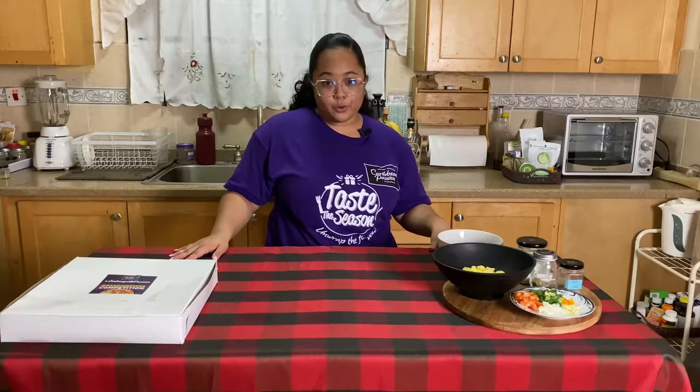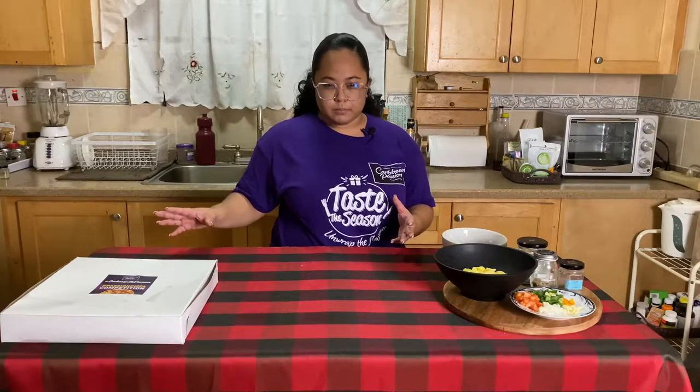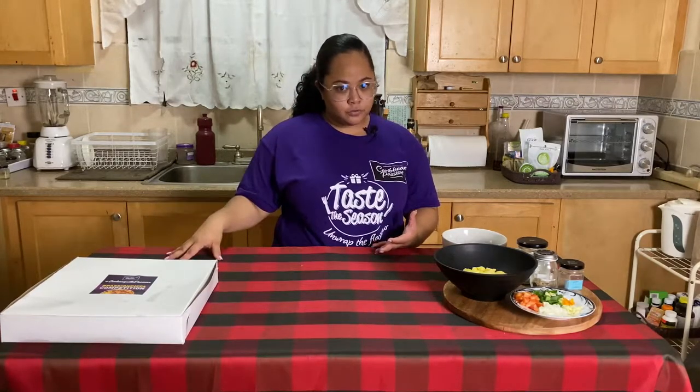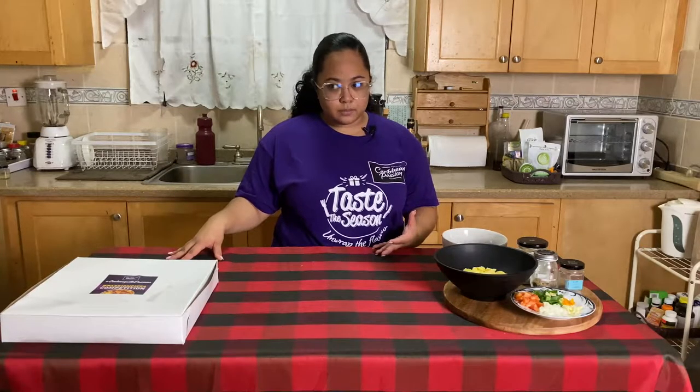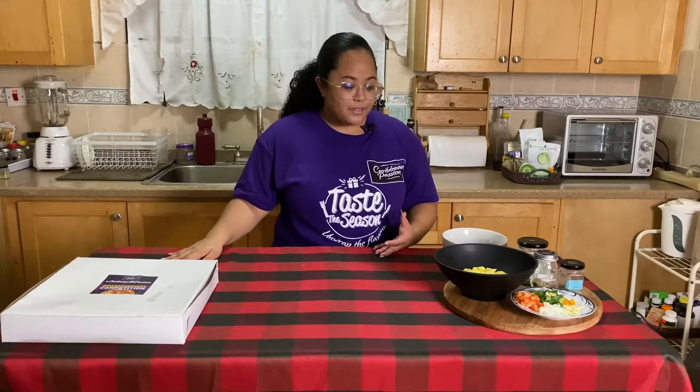Caribbean passion only challenged us to make one pizza, but we endorse the Wonga Girl here, so today I'm making two. I'm going to make one really traditional meat lovers — I'm gonna call it the Caribbean passion meat-stravaganza pizza, or the meat-splosion pizza. And then the other one is going to be not so traditional. It may even be controversial. Will you cancel me after watching this video? Maybe. But we're gonna do it anyway.